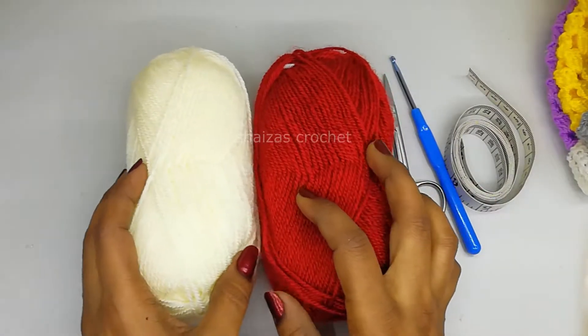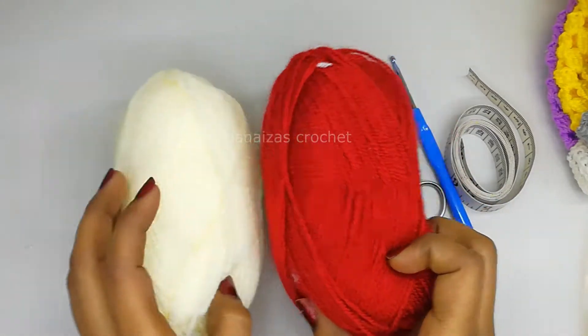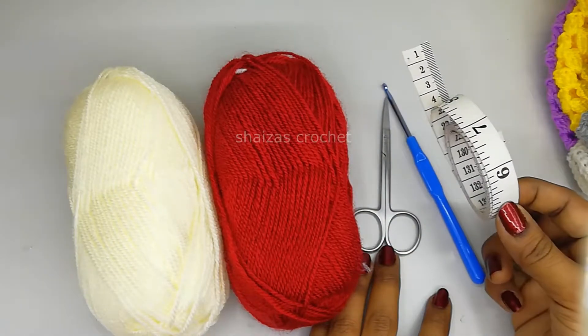For this project I'm going to use two colors of yarn - cream and red. The hook size I'm going to use is 3.5mm, a pair of scissors, and we need to have a measuring tape.